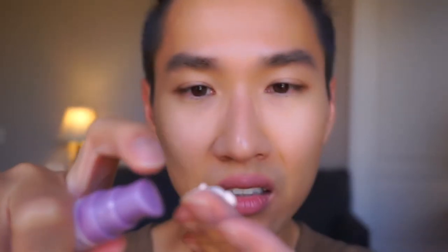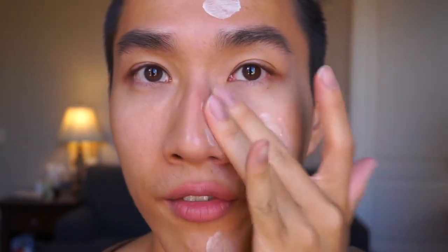Now I'll zoom in and apply them on the face. I'm very excited for this demo because I'm curious which one holds makeup better. I'll apply the silk canvas on this side of my face. By the way, I did have skincare on already.